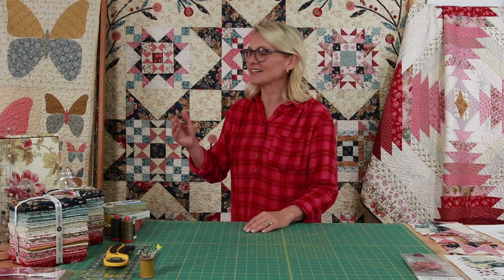Hello everyone, I'm Edita Sitar from Laundry Basket Quilts. Welcome to Quilting Window. I cannot believe it — this is the last time we're meeting for our Super Bloom Block of the Month. How exciting! We have had so much fun making blocks together every month. I cannot tell you how thankful I am that you took the time and came to quilt with me on this project.